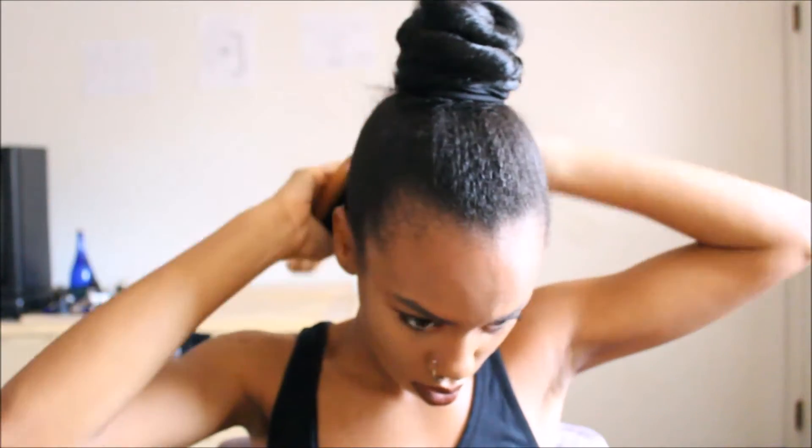Almost done, guys. Any flyaways you're just going to want to go ahead and tuck them in. Make sure the hair looks really sleek. I'm going back in with my brush to just make sure I got everything.